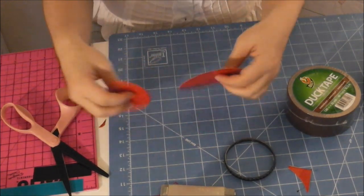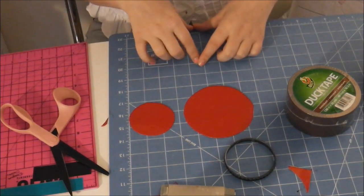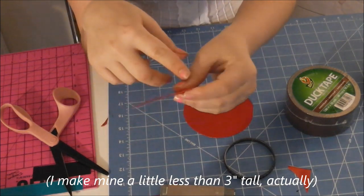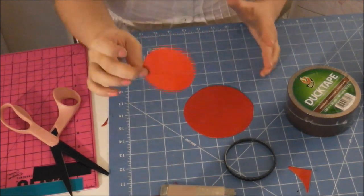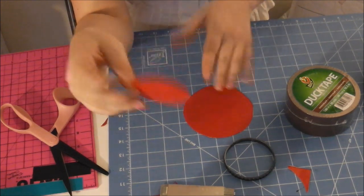After you've gotten your two circles, you're going to want a sheet of duct tape three inches tall that is the entire perimeter of the smaller circle. I'm thinking it's going to be about nine inches. Make it a little longer if you're not sure and you can always cut it to size.